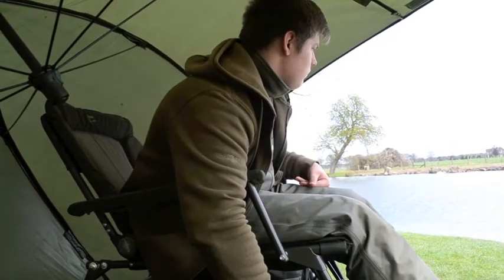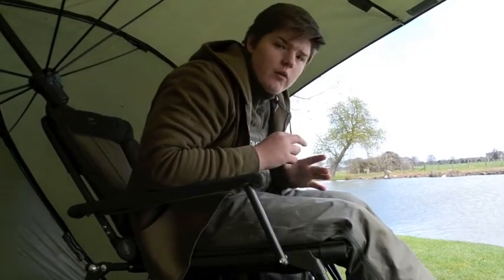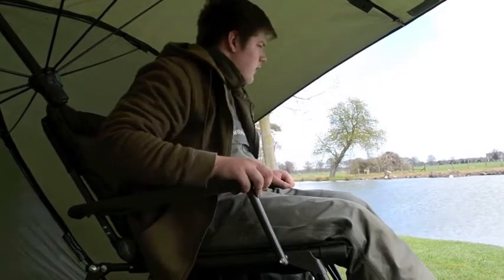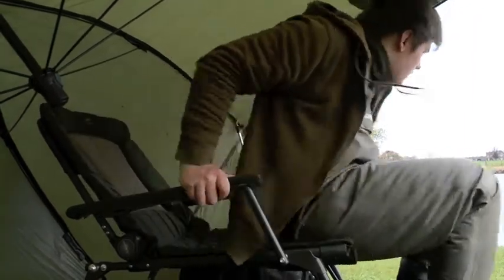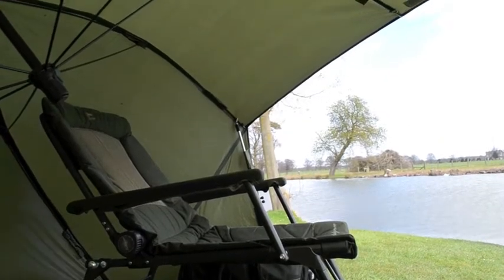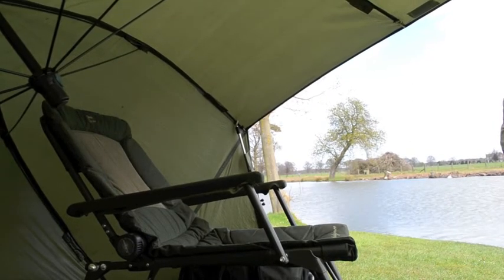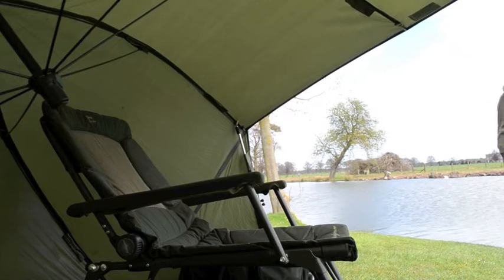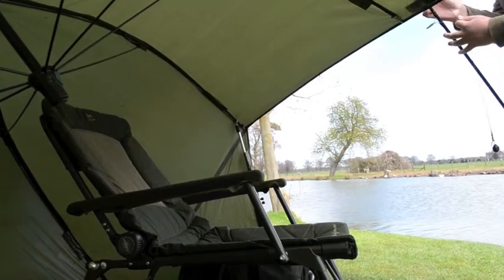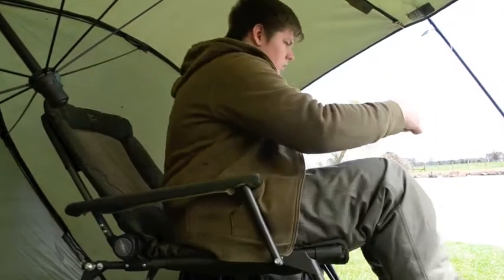Another vlog. I haven't had anything out yet but I'm just about to recast, so I'm going to show you what I've had on and what I'm putting on, because I'm going to change my rig and change my bait. I'll just reel the rod in.